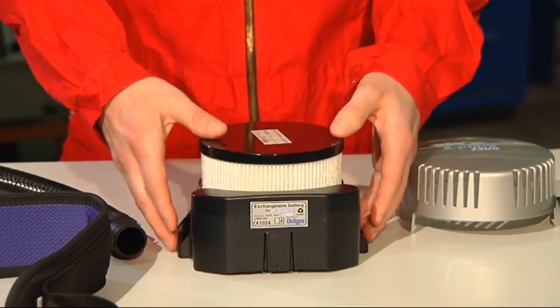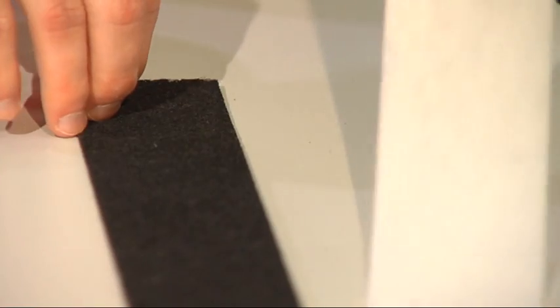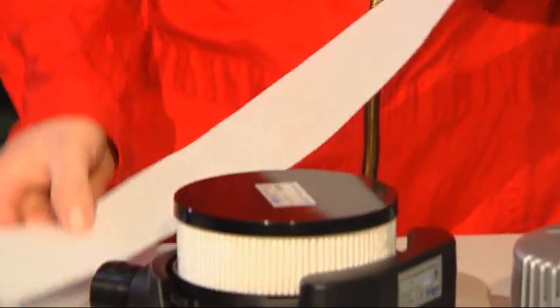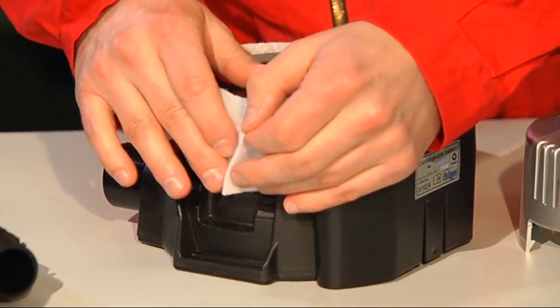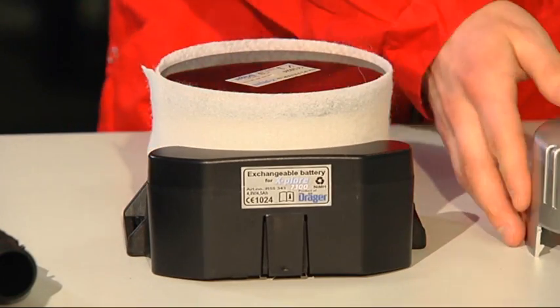Insert the filter. If required, an odor filter or pre-filter can be used for additional protection. This is positioned around the filter and attached using adhesive tape. Close the filter cover and press until it clicks back into place.